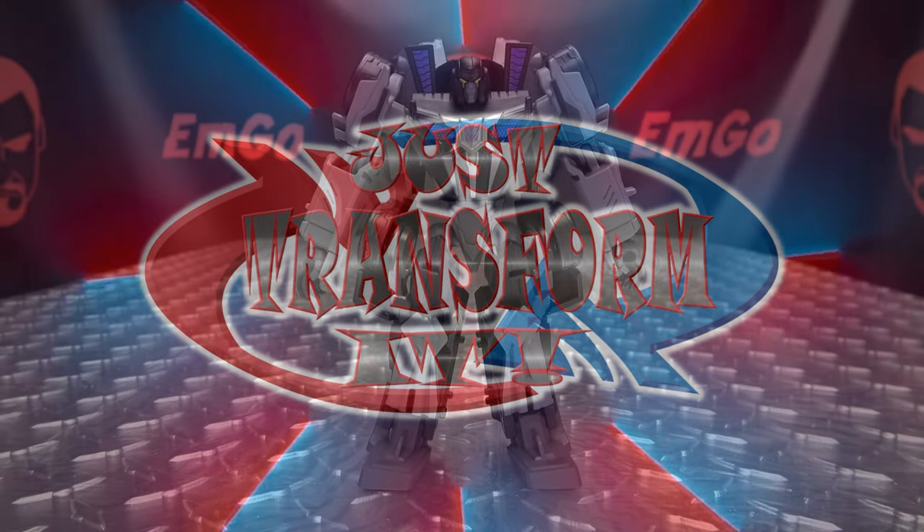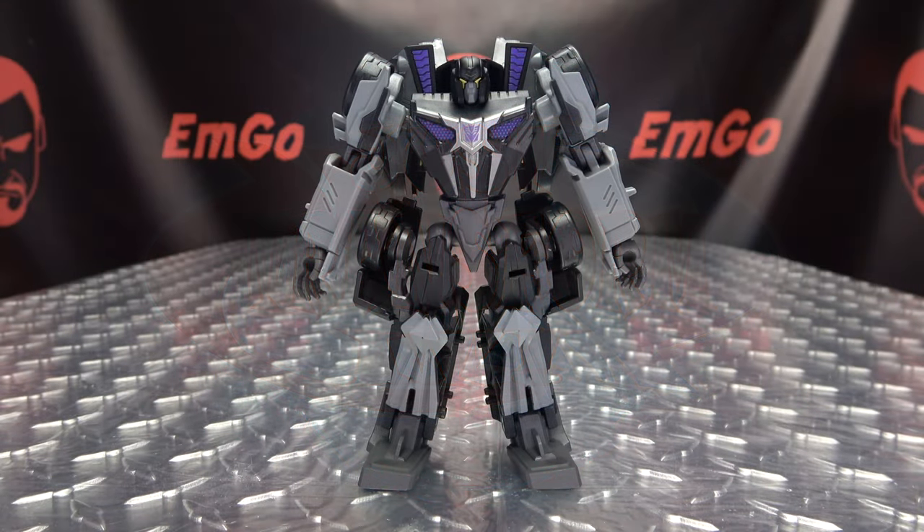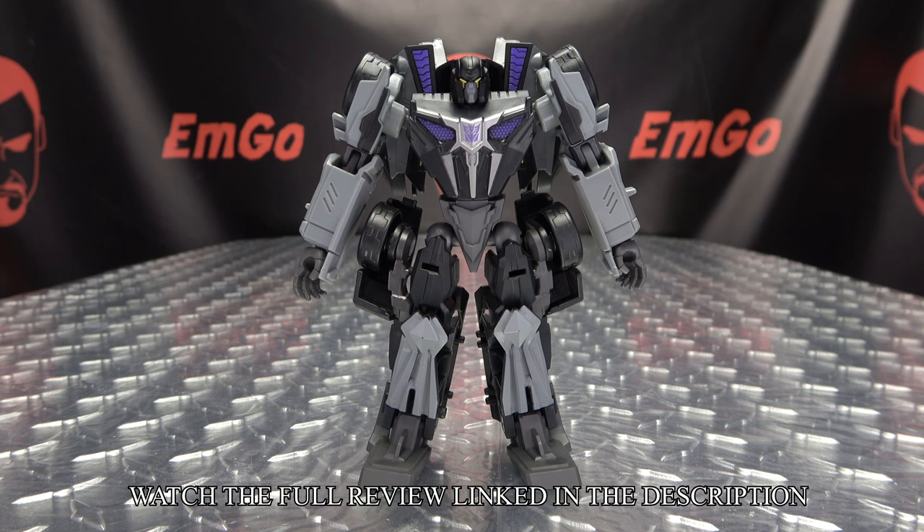Hey! What's up my peoples? Emco here, the freaking geek himself, and it's time to transform Transformers Studio Series Gamer Edition Deluxe Class Barricade. So without further ado, let's just transform it.